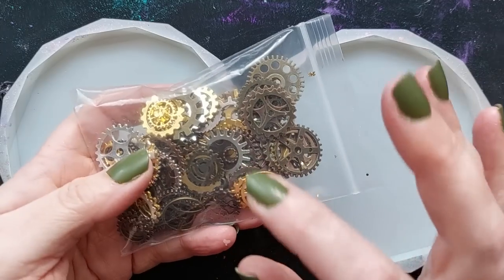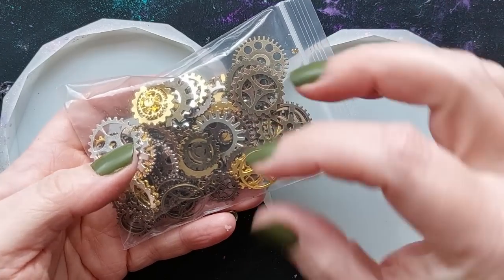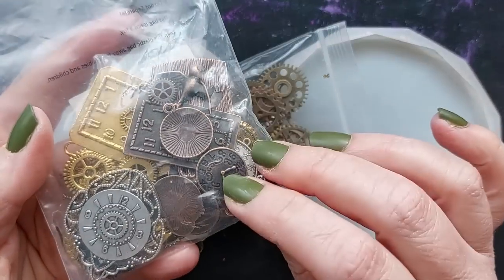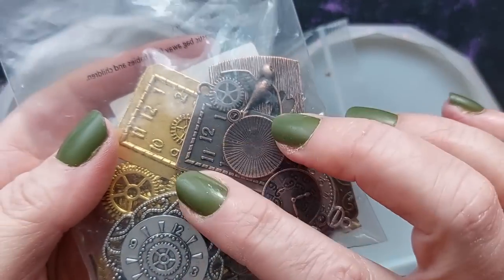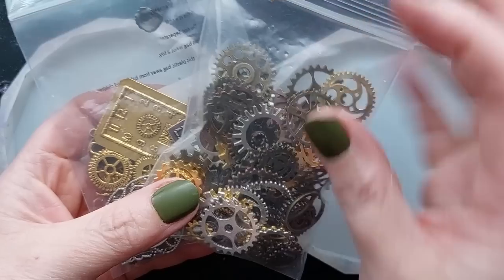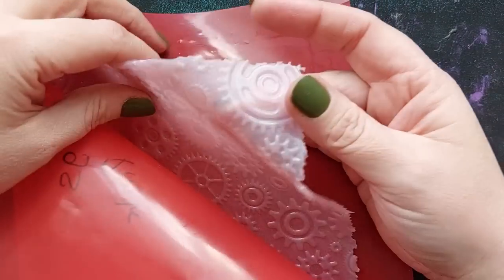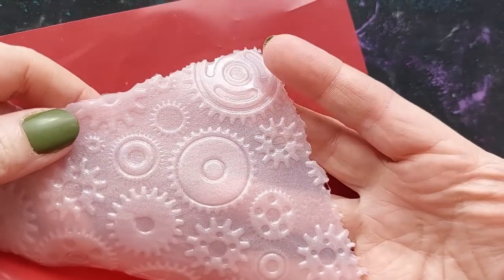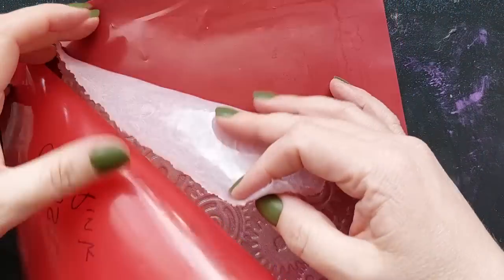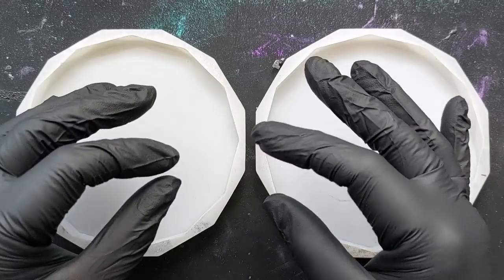However, we are moving into steampunk. Steampunk was on my original list of things to do this month. There's so much linked down below in my Amazon storefronts if you want to get your hands on any kind of steampunk themed inclusions for your resin. I did an unboxing from Amazon — everything's linked below. Wendy over at Toompish Crafts has started making her own silicone inlays. She did send me two but I bought this one because I knew I was doing steampunk.